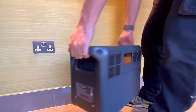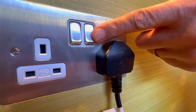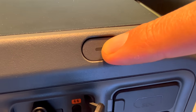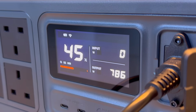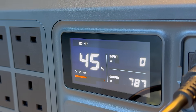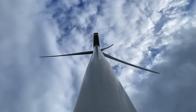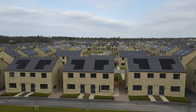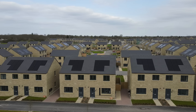Well, that was until now — because with this new DJI Power 2000 battery, I can just plug it into a 13 amp socket, pair it with a Shelly Pro EM energy meter, and start harvesting the excess solar energy instead of wasting it. I can maximise self-consumption or even take advantage of time-of-use tariffs, buying cheap off-peak energy and avoiding the expensive stuff at peak times. Finally, a way to make those five panels work a bit harder.